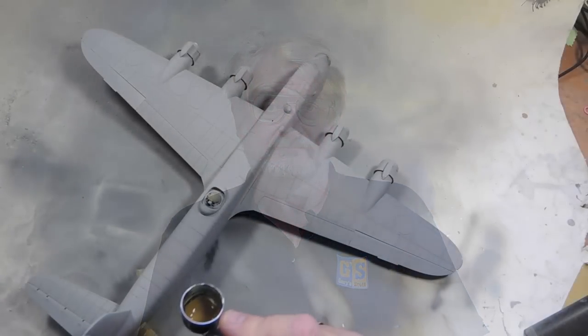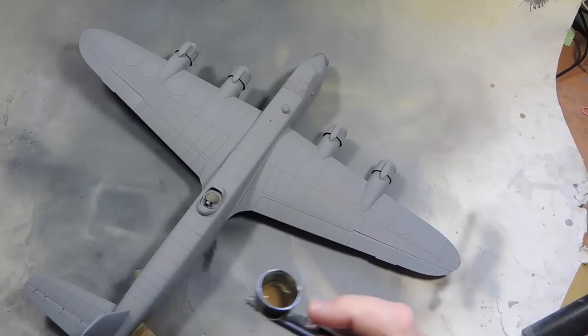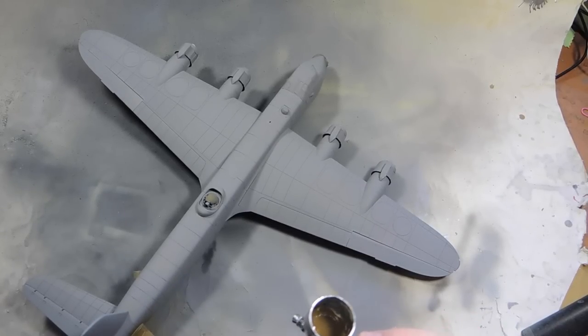Let's get on and see how we took the ready-to-paint Short Sterling to the final product on the last day of our build of the Short Sterling in 1/72nd scale from Italeri. We'll start off with the first coat of the dark earth.